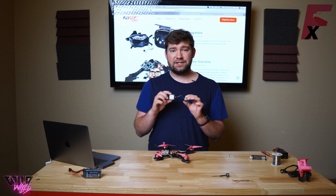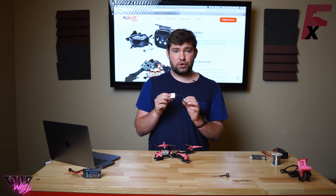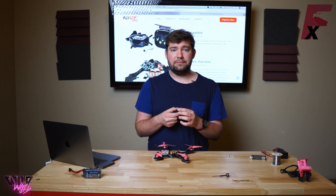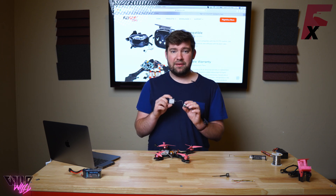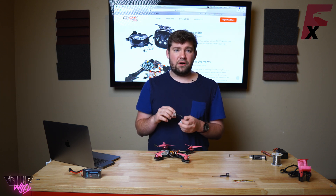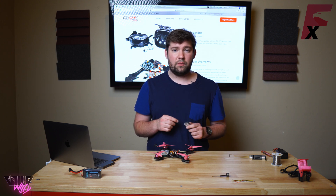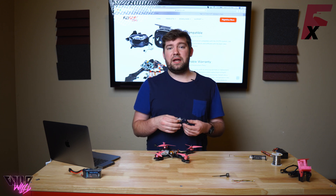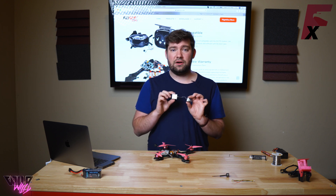For those of you who don't know, Caddx just released this new HD FPV system which is super tiny. It's a 20 by 20 stack with the DJI camera attached already to it, and this gives you almost the exact same HD FPV experience as the full-size DJI system. The only downside I've seen so far is that the signal strength is not as great, hence why it only has one antenna, and it does not have onboard DVR recording.